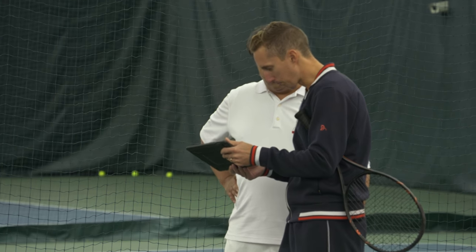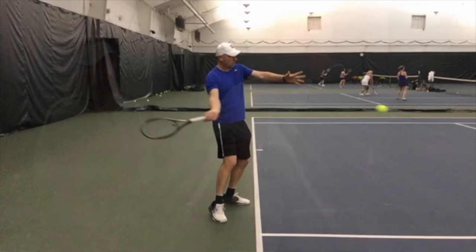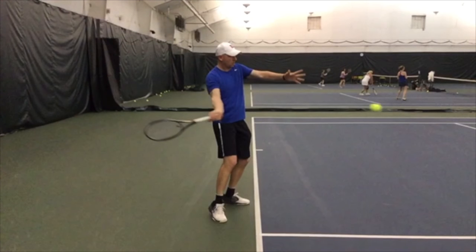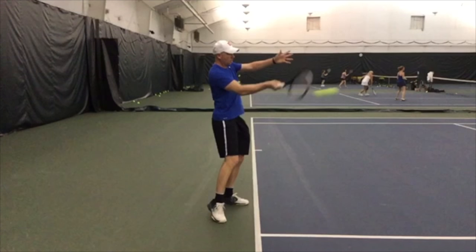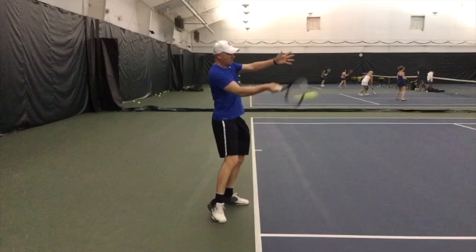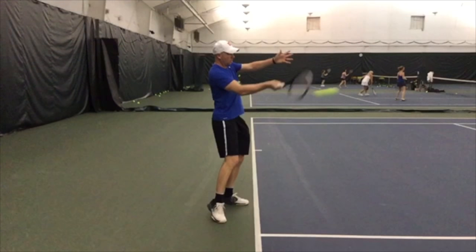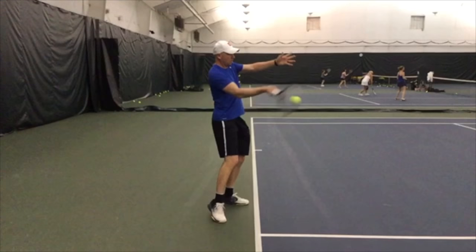His whole body turns back at once to set up with the racket head starting up. He holds it until the last second and then turns to face the strings towards his target. The two things I want you to focus on are the butt cap of the racket and his chest at contact. And from there he continues rotating.